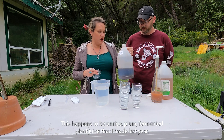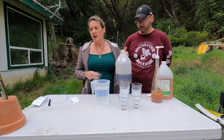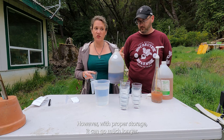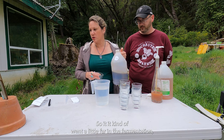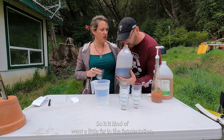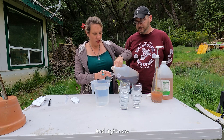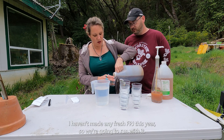This happens to be unripe plum fermented plant juice that I made last year. In general, we want you to use this within six months; however, with proper storage it can go much longer. When we're smelling it, it smells a little bit alcoholic — so it kind of went a little far in the fermentation — but it's not too bad, and right now I haven't made any fresh FPJ this year, so we're going to run with it.